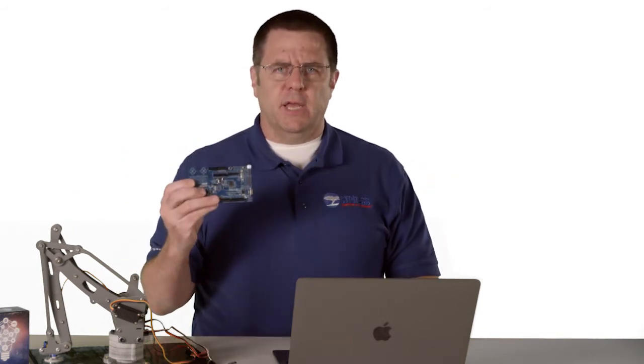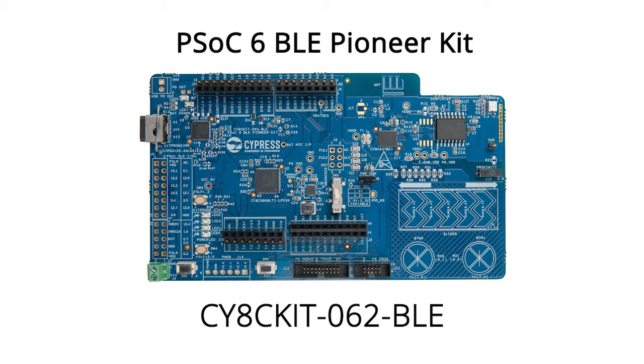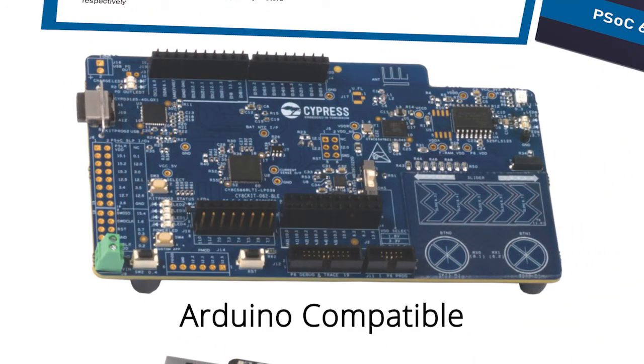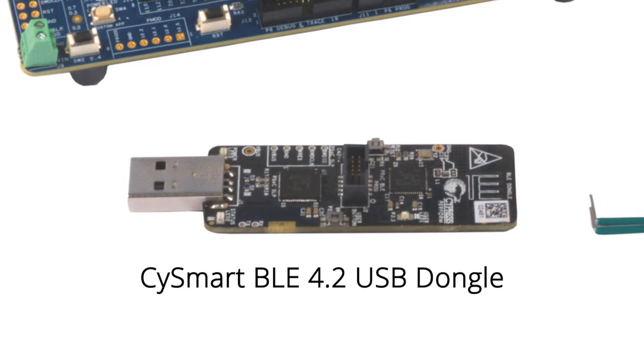For this class, I will build all of these projects on this development kit called the PSoC 6 BLE Pioneer Kit, also known as the CY8C Kit 062 BLE. This kit ships with three boards in the box: an Arduino Uno compatible baseboard — this is the main board that has the PSoC 6 BLE MCU on it — it also ships with an e-ink display shield that has some sensors on it, as well as a CySmart BLE 4.2 USB dongle.